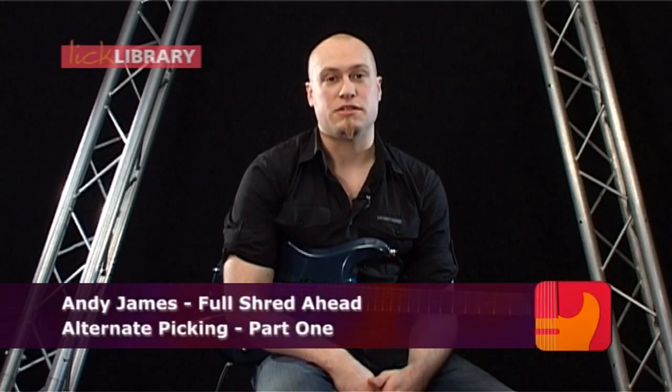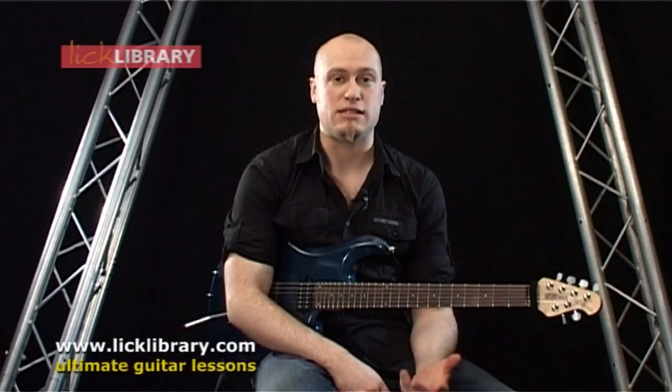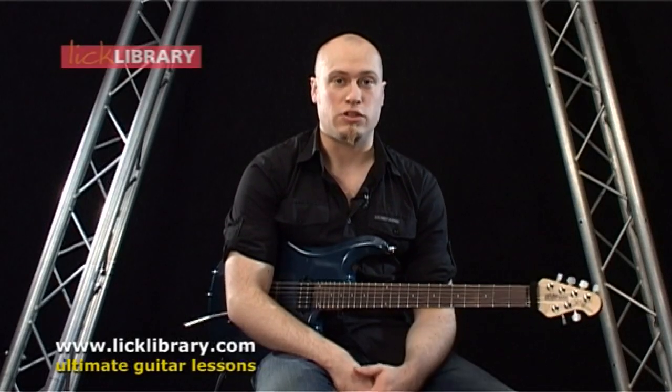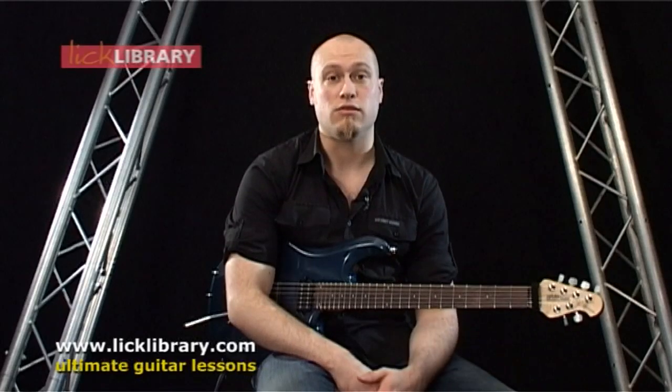Hi there. My name's Andy James, and welcome to another Lick Library web lesson. I'm going to be doing a series of web lessons on alternate picking, and in this first lesson, we're going to be looking at the very basics that make up the technique of alternate picking. So without further ado, let's get and look at the first example and delve into the technique of alternate picking.